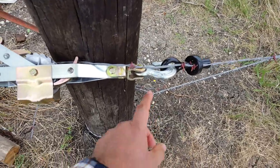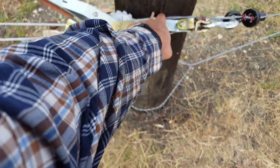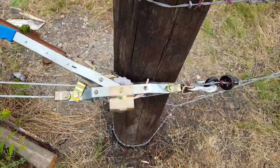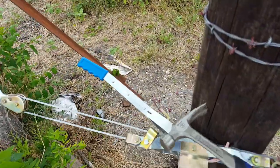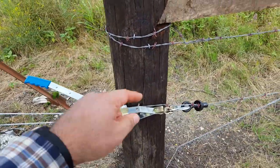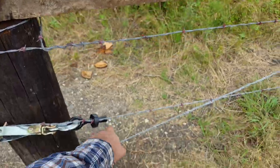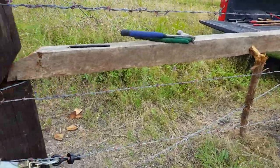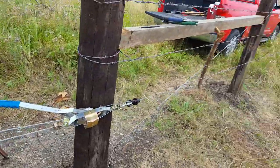The come-along pulls the wire, and here's my wire mark. So I'm going to take the leftover wire which is back here, wrap it around the pole two times, take the snag out of it with the hammer — remove any excess — wrap it two times around, staple it, wrap the rest around up here or down here, and then release the come-along and it will be tight.